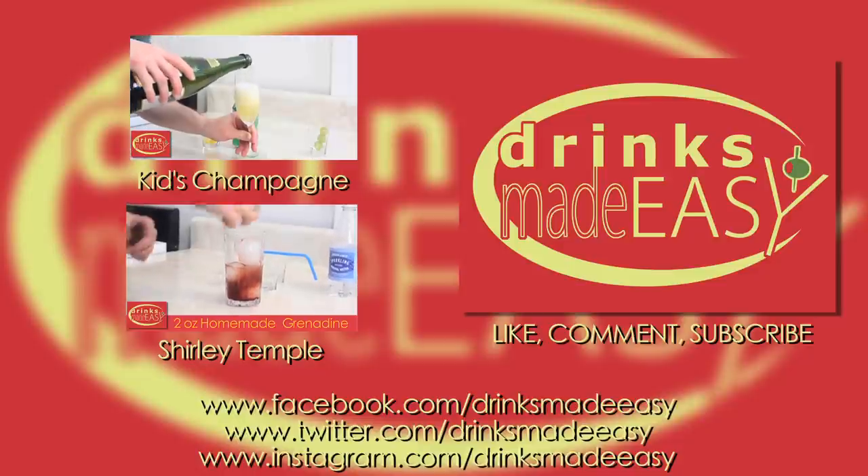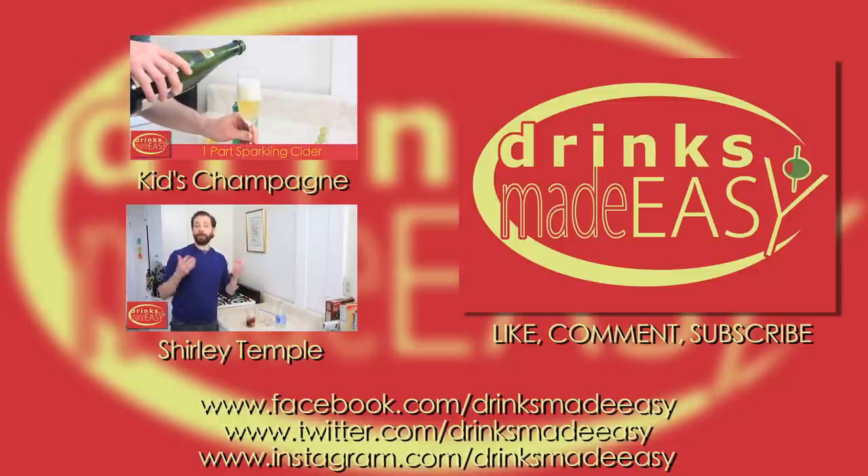Thanks so much for watching and please remember to always drink responsibly because everybody likes to make friends, but no one likes to make them in a prison shower.